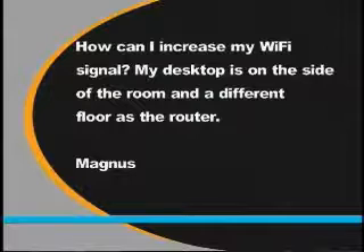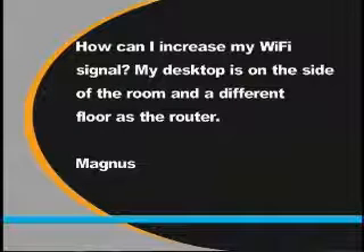Magnus asks: how can I increase my Wi-Fi signal? My desktop is on one side of the room and on a completely different floor from the router.